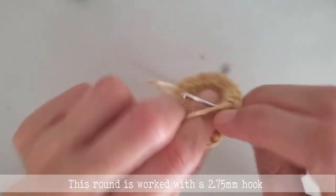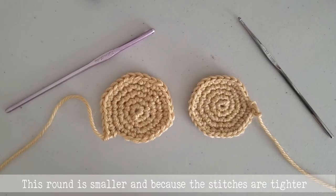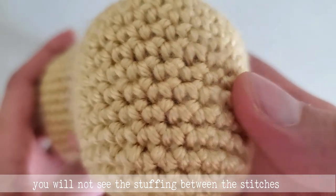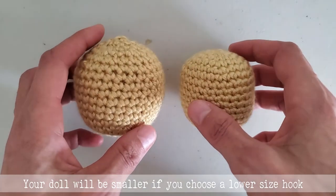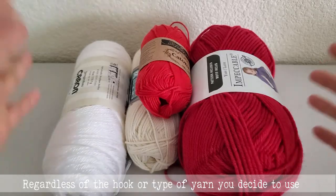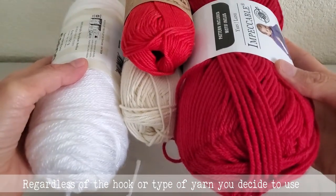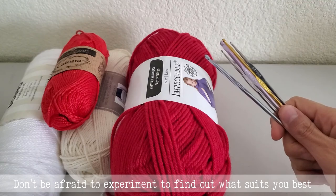This round is worked with a 2.75 mm hook. The round is smaller and because the stitches are tighter, you will not see the stuffing between the stitches. Also, notice that your doll will be smaller if you choose a lower size hook. Regardless of the hook or type of yarn you decide to use, don't be afraid to experiment to find out what suits you best.